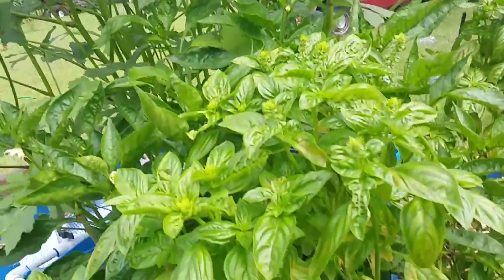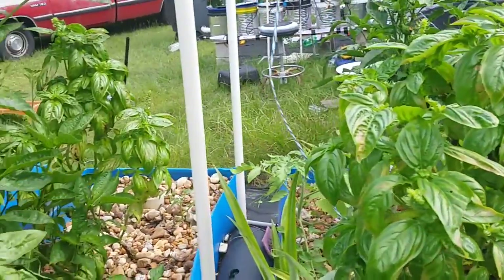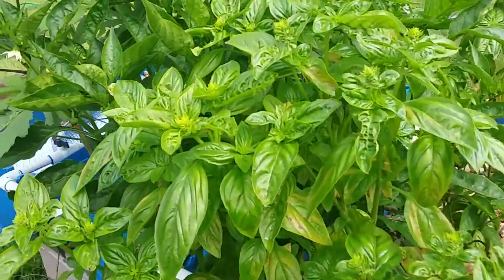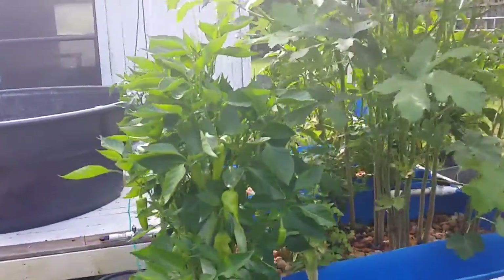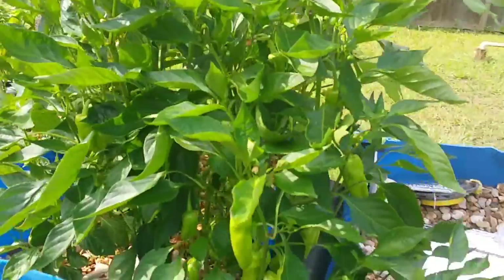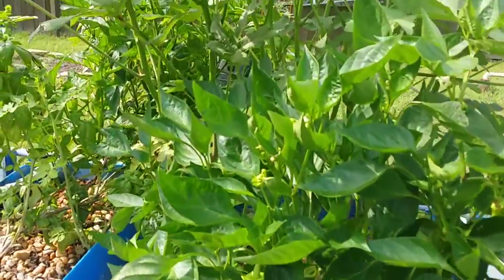This basil is looking a little yellow, but that's because I took it out of one bed and moved it to another — with the extreme heat it's been stressed. But let me show you these peppers over here. Since I've been putting a little potassium in, this pepper plant has just started producing peppers like crazy.